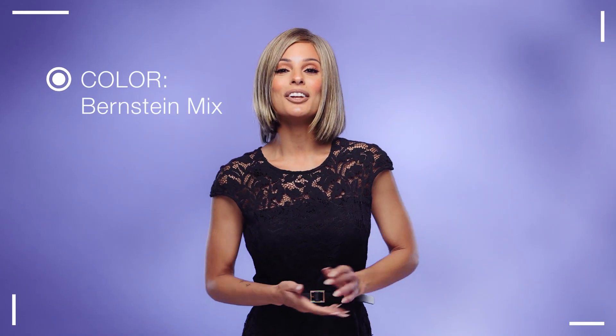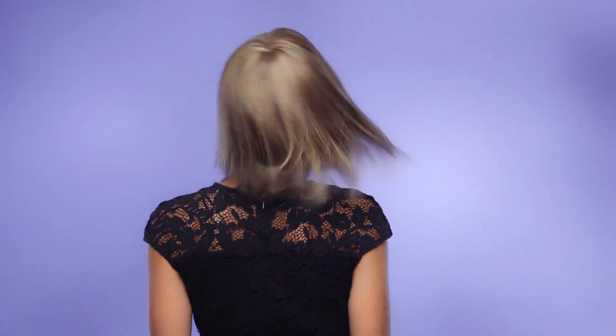I'm wearing mine in color Bernstein mix — a light brown base with subtle light honey blonde and light butterscotch blonde highlights.